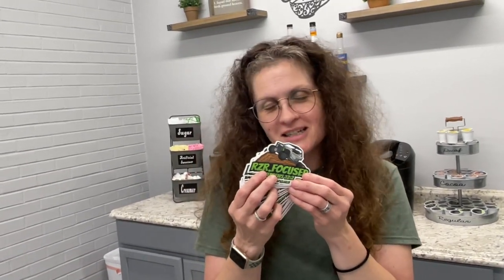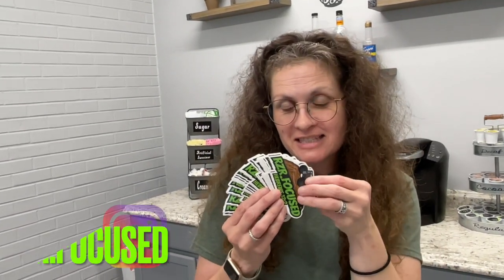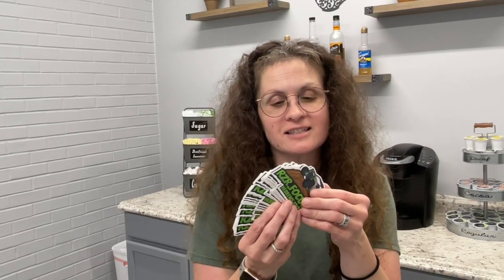We have something special — we had Jeremy at Elsewhere Designs create a logo for us, and we got stickers! Everybody loves stickers. The first 100 of you that share, subscribe, and send us your address will get a free sticker. Please don't put your address in the comments — that's private information. Send it in a private message on YouTube or Instagram. Like, subscribe, share, and send your address.